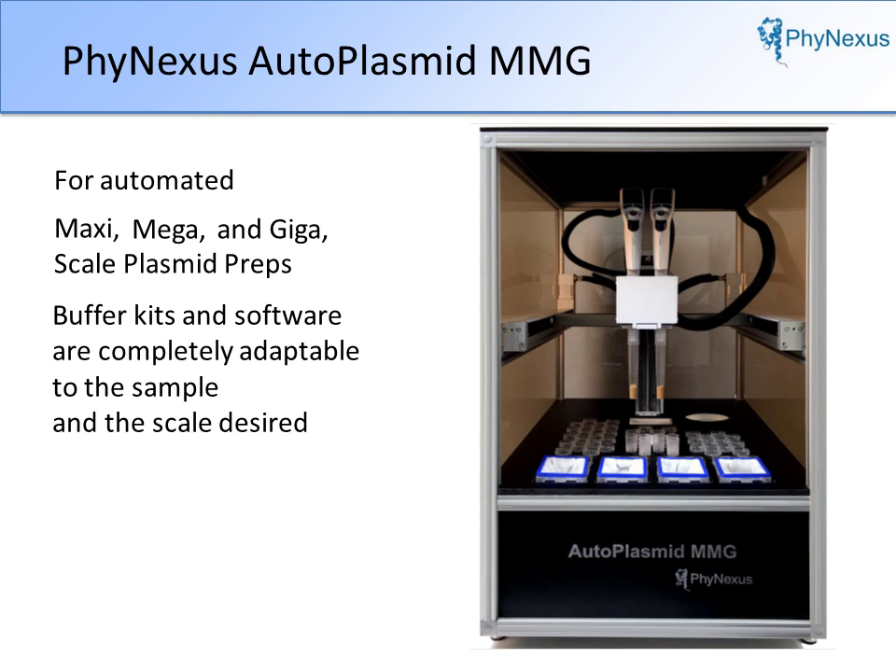Buffer kits and system software are completely adaptable to the sample and the scale desired. The MMG provides a push-button, walk-away solution, including transient transfection quality plasmids.